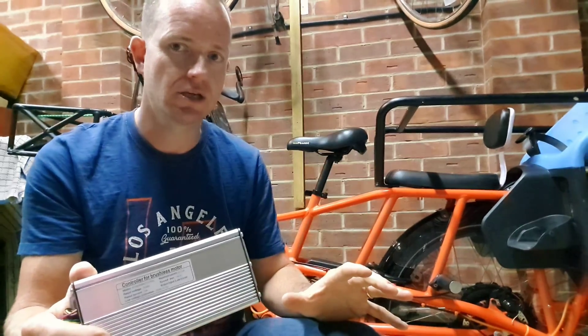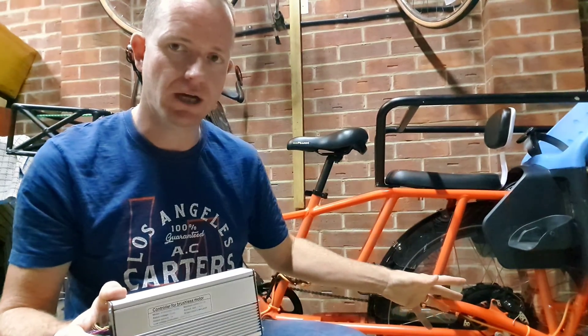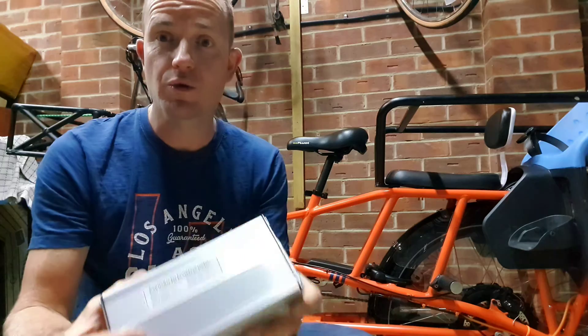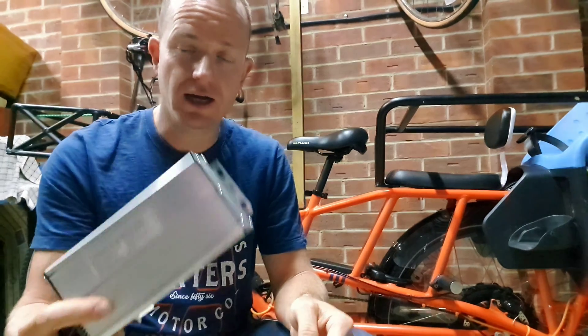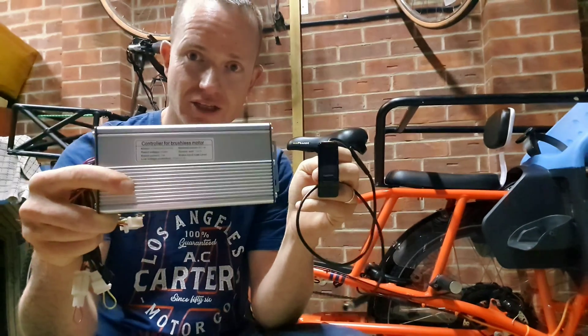That's the biggest difference — this is physically allowing a higher amperage to go to the motor, which means more torque and a higher top speed. The new controller comes with a new display because the programming language of the controller is not compatible with the Egg Rider. That's why you can't combine the controller and the Egg Rider. And that's basically the difference between the two of them.